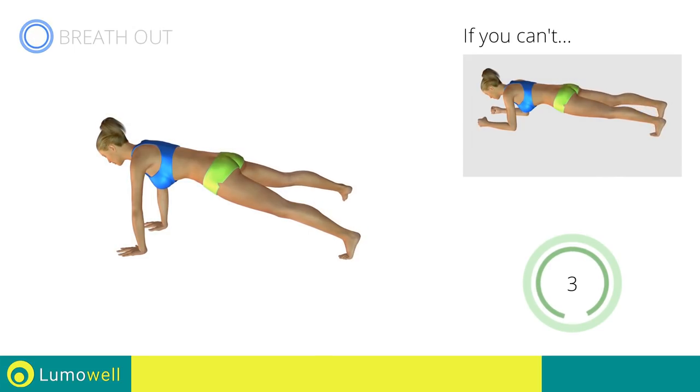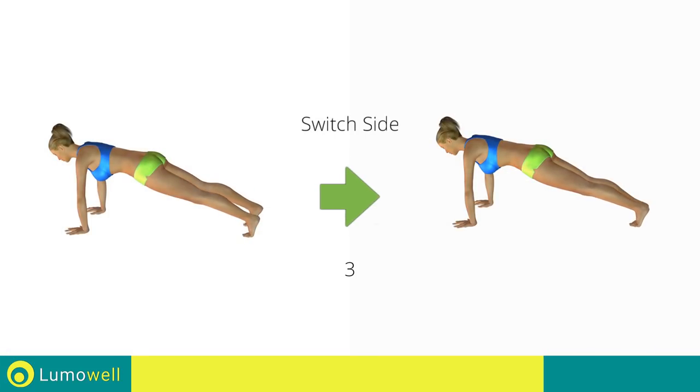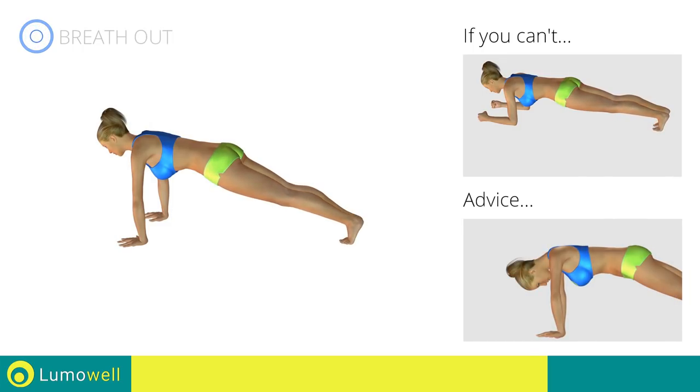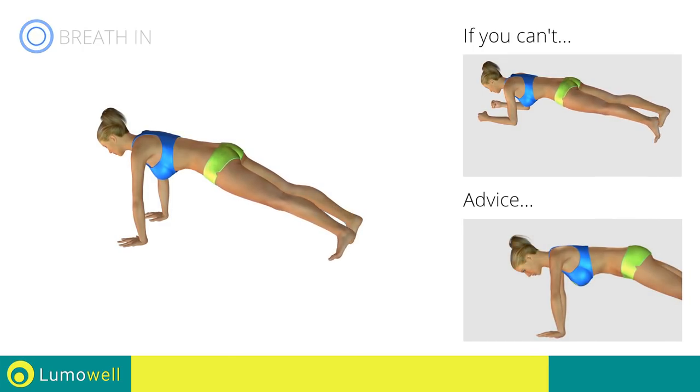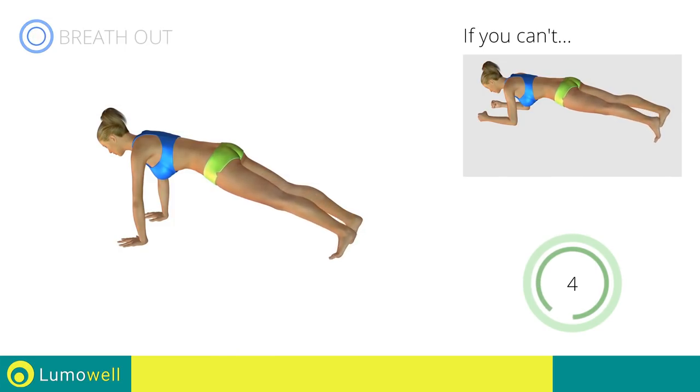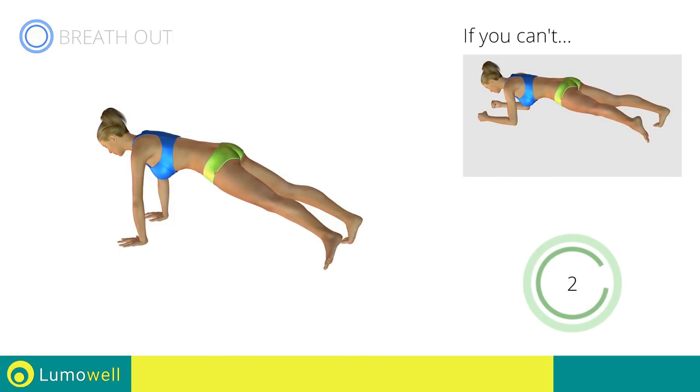5, 4, 3, 2, 1. Switch sides in the shortest time possible. Go! Be sure not to bend your neck. Your head must remain in line with your back. Try staring at a fixed point on the floor to help. 5, 4, 3, 2, 1. Stop.